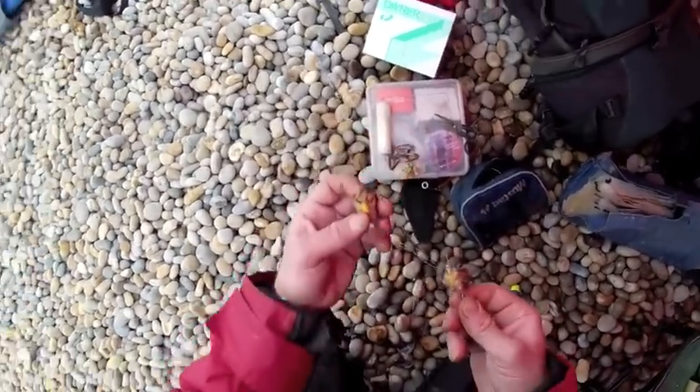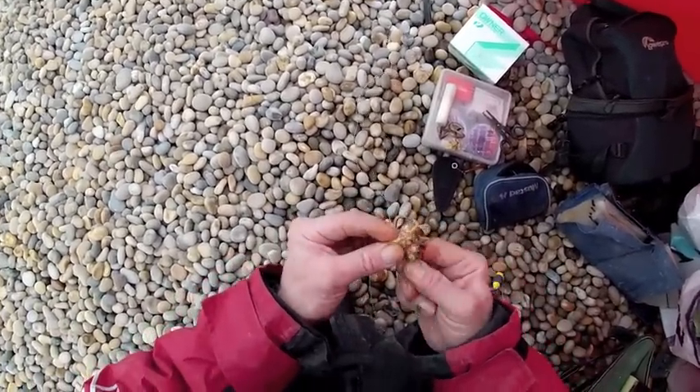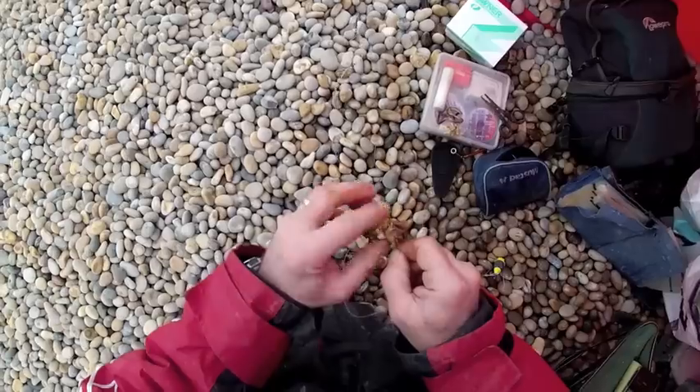Then take your second section and do exactly the same with that. Once you've done that the crab is then on your hook.